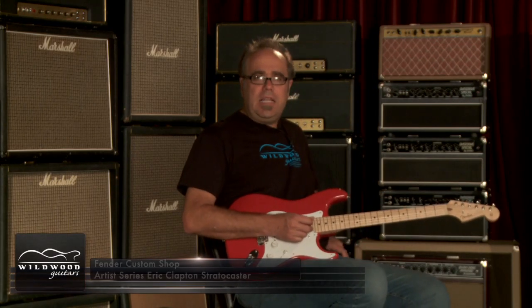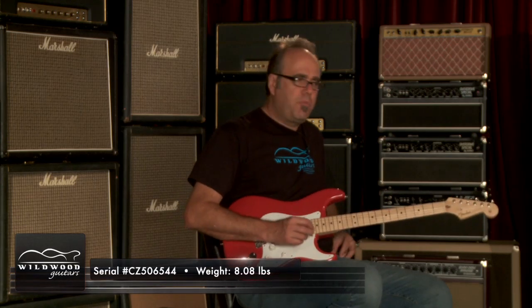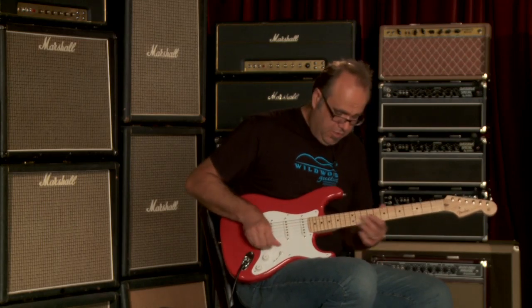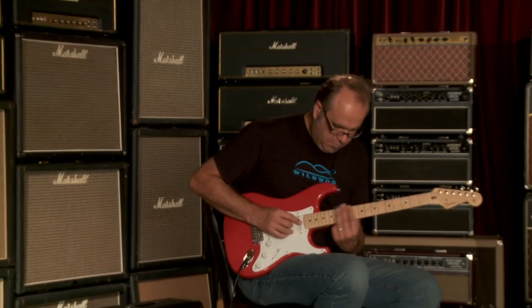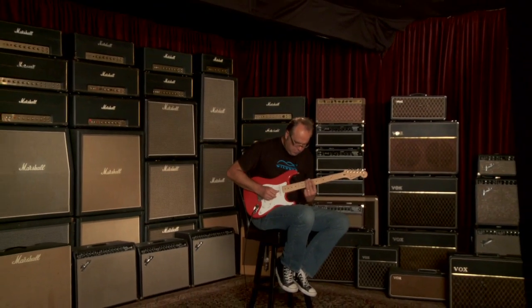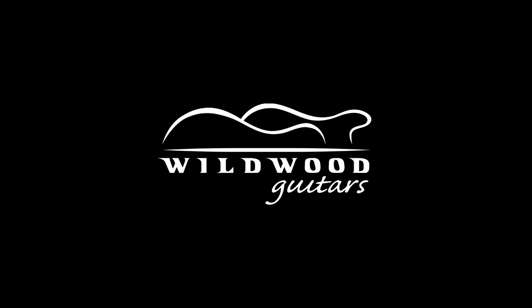There you go, ladies and gentlemen. That's your Eric Clapton Artist Series Stratocaster from the Fender Custom Shop — both the preamp on and off. Greg Calk wishing you a fond adieu. [outro guitar]